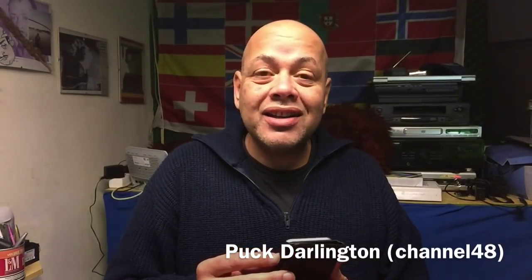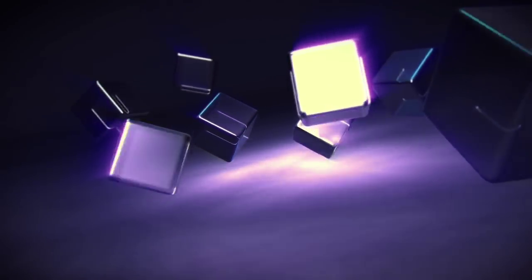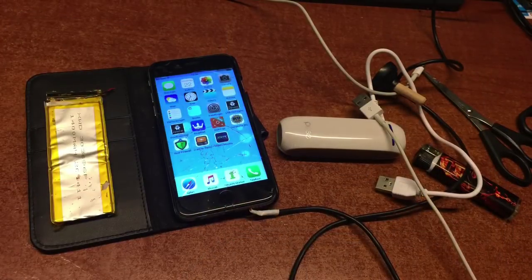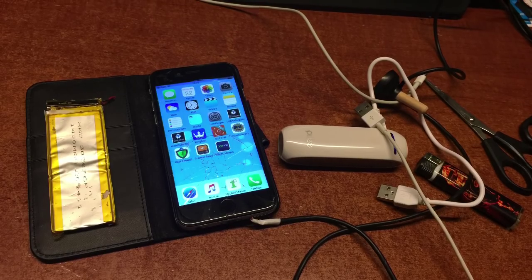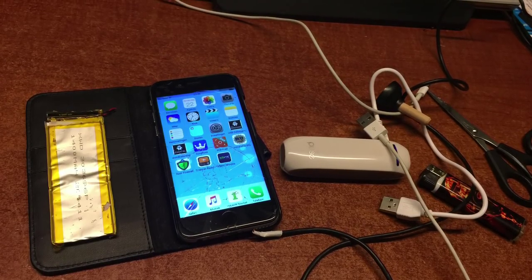How to fix your dead Chinese smartphone if it suddenly goes off, won't charge anymore, and won't turn on. Let's get started. What do we need? You need your dead phone. You can, if you want, get a power pack — I found one, 2300 mAh for only 450 mAh.